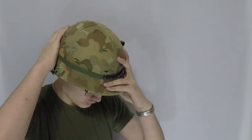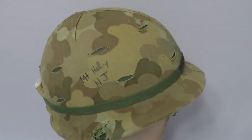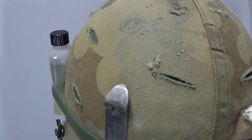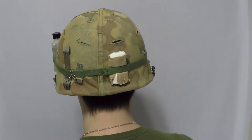My helmet is the standard M1 Steel Pot helmet, in use since World War II. On it I have the standard Mitchell pattern camouflage helmet cover, brown side out. The only graffiti adorning my helmet is the name of my hometown, Mount Holly, New Jersey, and San Francisco USA, near a small peace symbol. In the helmet band I have a bottle of insect repellent, a church key, a P38, and a roll of C-ration toilet paper.